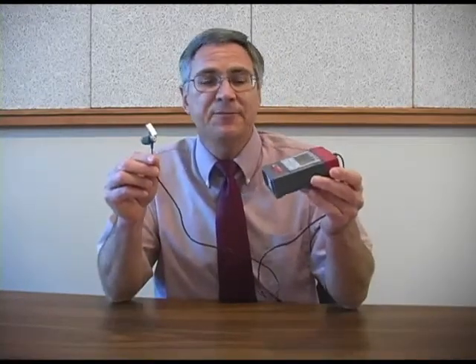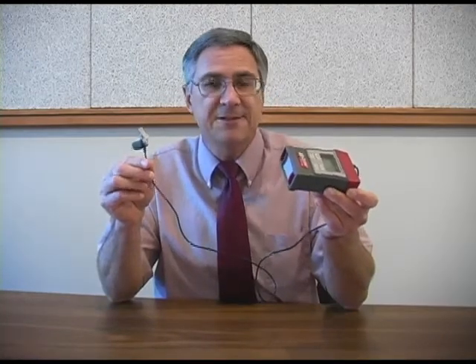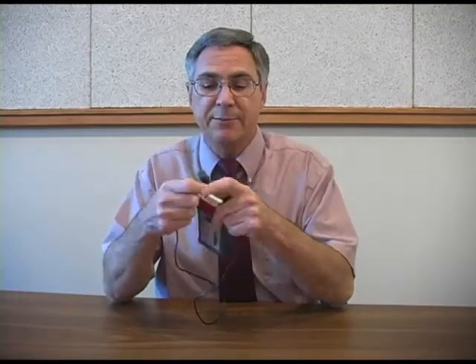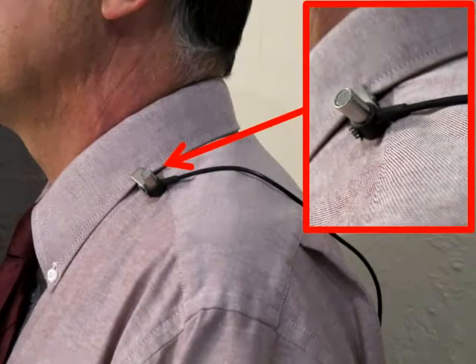We're getting ready to go out and measure sound levels in the environment. We'll be using a noise dosimeter which measures sound pressure levels in decibels. This particular monitor has a clip on the back and it's designed to be attached to a worker's belt or back pocket. The microphone also has a clip and it is designed to be attached to the worker's collar close to the ear.